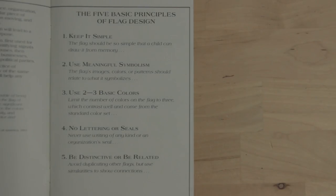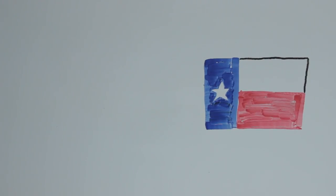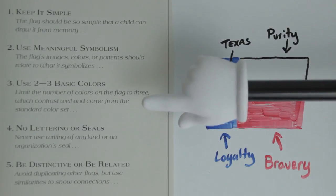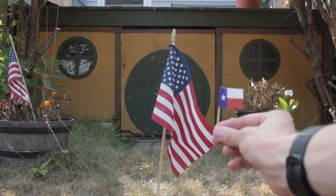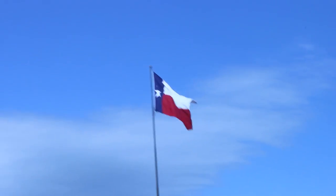Good flags tend to follow these rules. Like the flag of Texas, for example. It's simple — you can easily draw it. It has meaningful symbolism: the colors represent bravery, purity, and loyalty, and the lone star is meant to represent Texas. It only uses three colors, it has no lettering or seals, and it's related because it uses the red, white, and blue and a star to show Texas' relation to the U.S. as a state. The Texas flag is a great flag. It's iconic — you see it and you think, yeah, Texas.